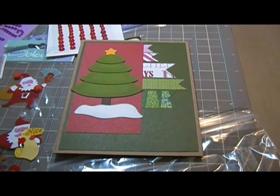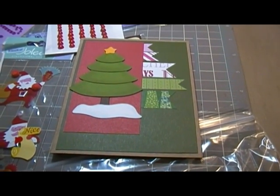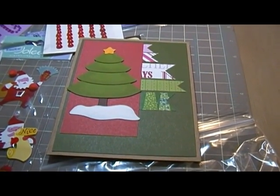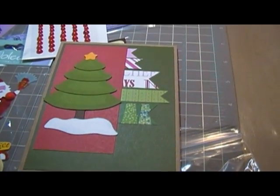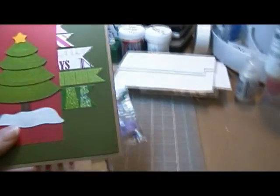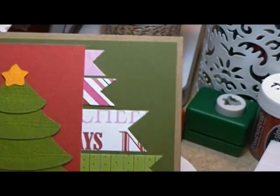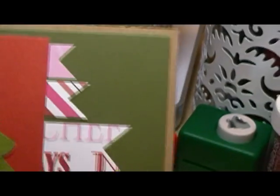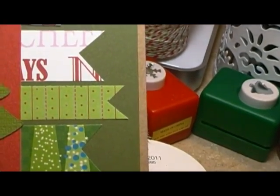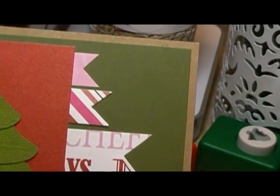Hey guys, this is Scrappy K Sue. I wanted to do a video on a rack that I got from Colleen — thank you Colleen! I already opened it and had to get into it. She made this cute little card; I love this tree and all the banner work. I need to do something like that. I love the banner look when you do cards, and I've seen it done like this but I've never done one like this. It looks like she just took some scraps and made them, which is a really good idea to use your scraps.